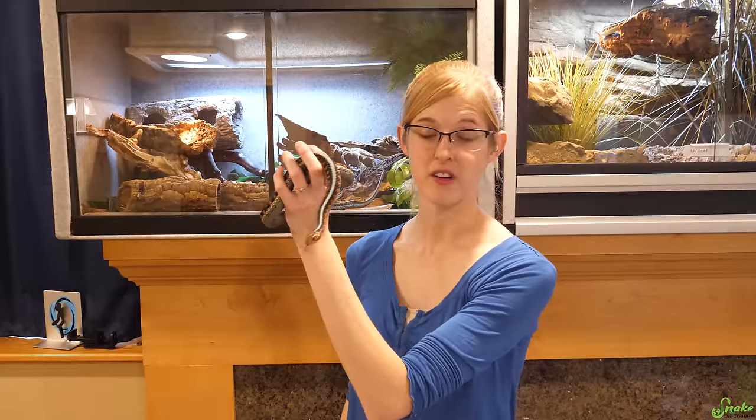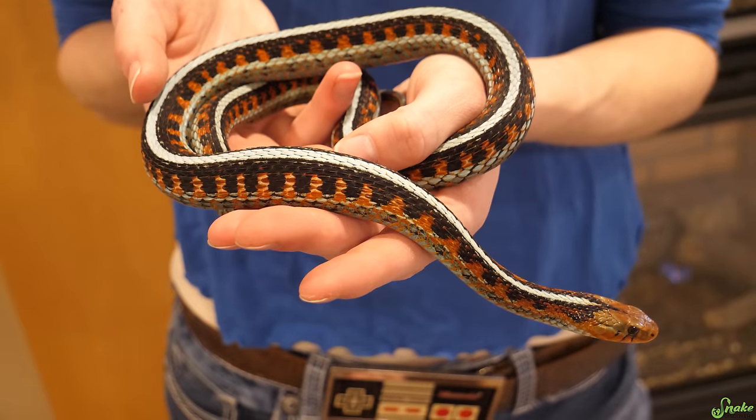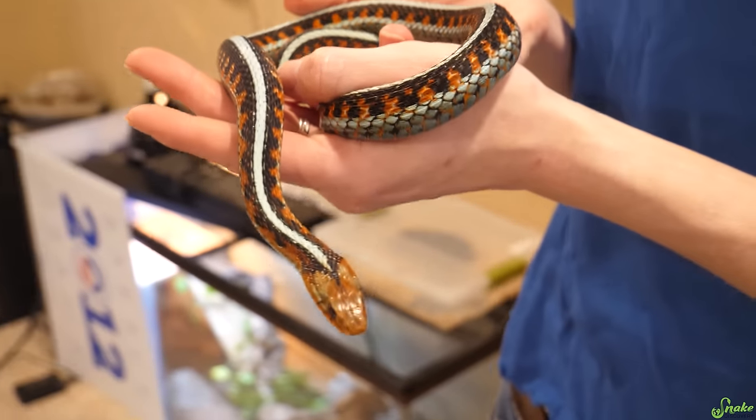By the way, this girl smells so bad. I took her out because I thought she'd look cool in the video, and she does, but I smell horrible right now. I thought we'd be able to get her out without her musking, but she musked everywhere on my hands.